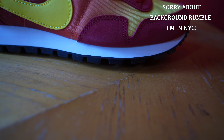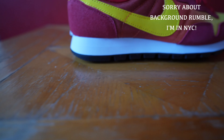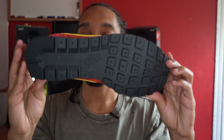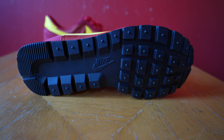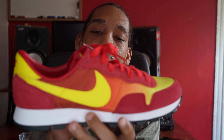Starting at the toe — got the red suede, and the suede is decent. Nothing to write home about but it doesn't feel too cheap. It's like a dark red, ruby red type of color. The toe box is yellow, and it's a striking yellow.